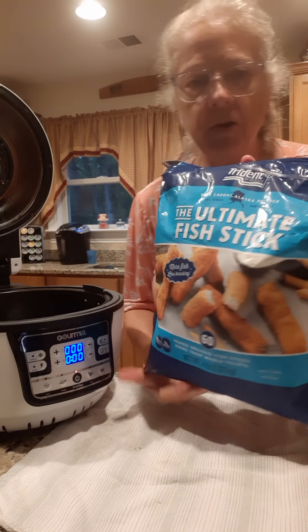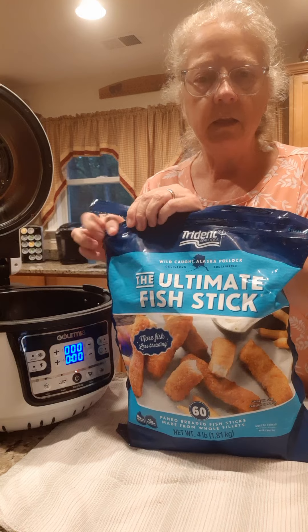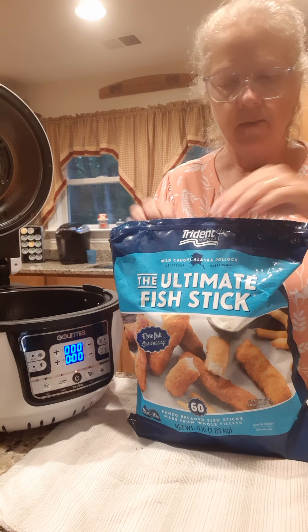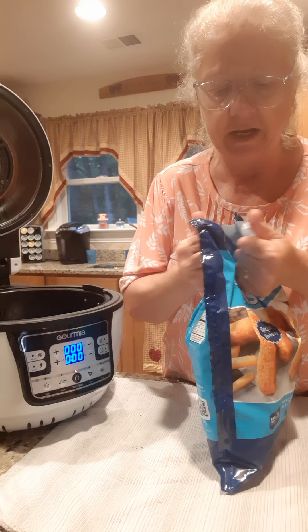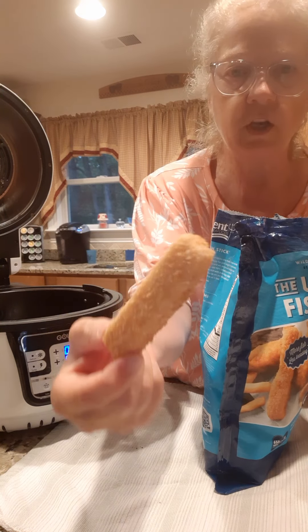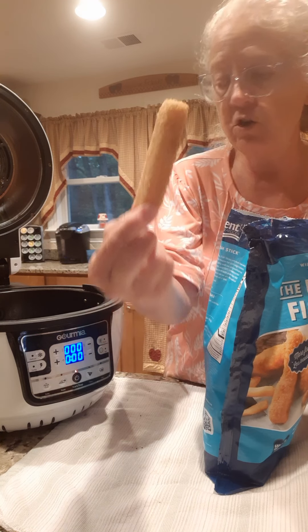I've got this big old bag of fish sticks from Costco, and I love these fish sticks because they're big and they're meaty and they don't have a lot of breading on them. Let me show y'all this fish stick right here - look at that. Now that is a good fish stick.